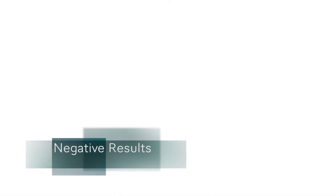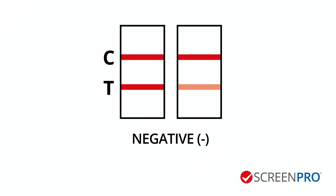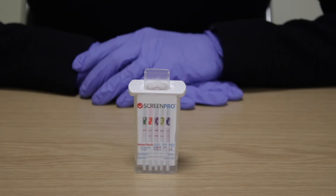Negative results. The presence of a reddish purple line in the top C position and again in the bottom T position on any of the strips indicates a negative result for that drug. Negative results can be read as soon as both control and test lines are visible on each strip.